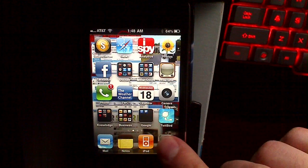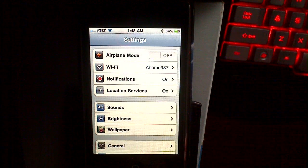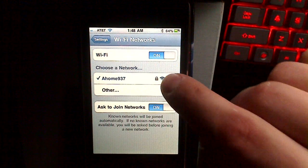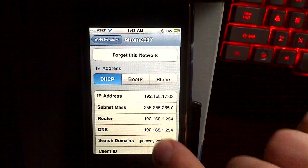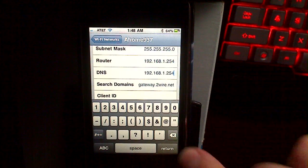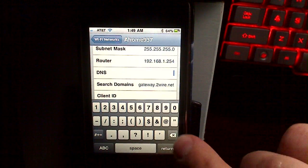First hit Settings, click on your Wi-Fi network, then click on the blue arrow next to your Wi-Fi network. You're going to change the DNS settings to a Google DNS server which is 8.8.8.8.